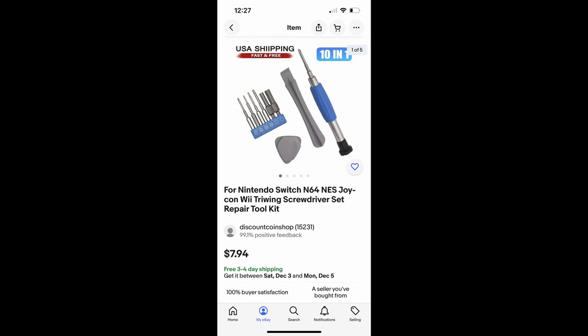I got this exact kit on eBay. There are lots of people selling the same one for about the same price, so it should be pretty easy to find. Alright, let's get started.